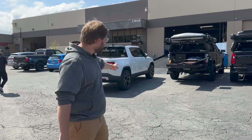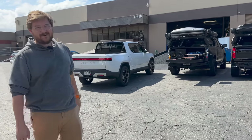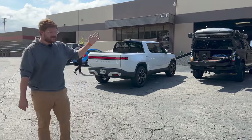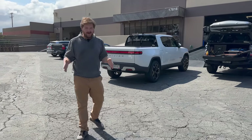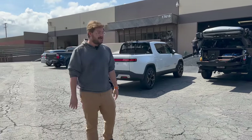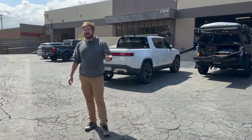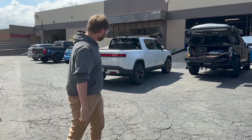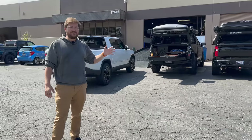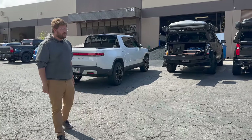Hello and welcome to another Out of Spec Reviews video. That right there is my Rivian R1T and it's just surpassed 30,000 miles. I've had it for almost exactly one year and I've kept the truck pretty much stock. We haven't done all that much with it, and honestly I wanted to keep it stock because I wanted to run it next to the F-150 Lightning, Hummer EV, and all these new electric trucks coming out. I think we've done a pretty good job of benchmarking a stock Rivian R1T.